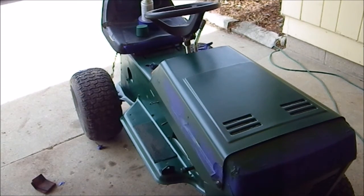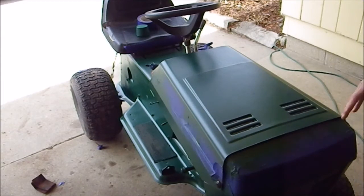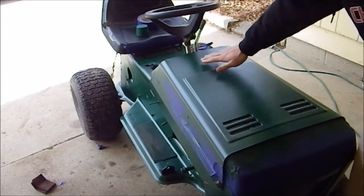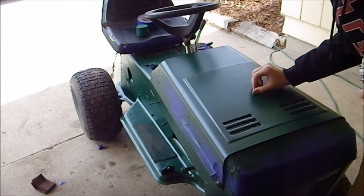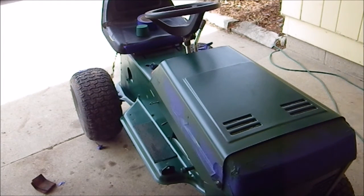I'm going to start my second coat. I'm going to be starting on the hood, and this time I'm going to be going this way because I don't want there to be any chance of lines showing. I also went over some places that had a little bit of drips on it and smoothed those out, so that should be looking pretty good.